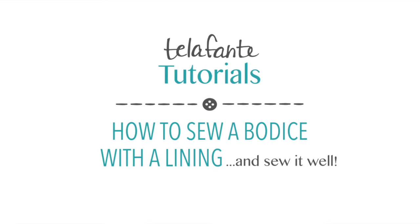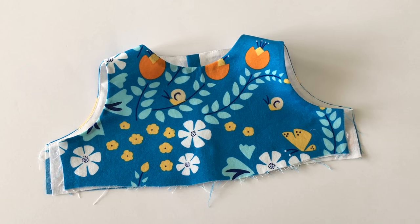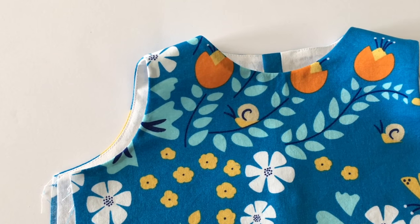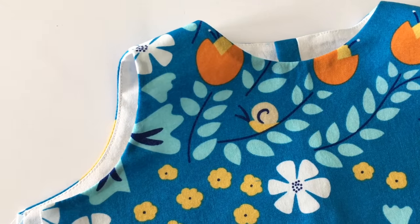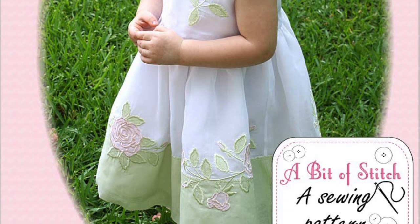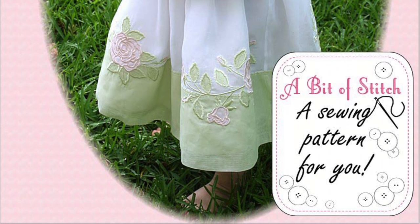Understitching is the best way to make the bodice of a dress look well done. If you don't understitch, the neckline and armholes of your bodice will not lay flat and the lining tends to creep up around the seams and show around the edges of your main fabric. I'm going to show you how to understitch a bodice using a modified version of the Rosie's dress pattern from abitofstitch.com.